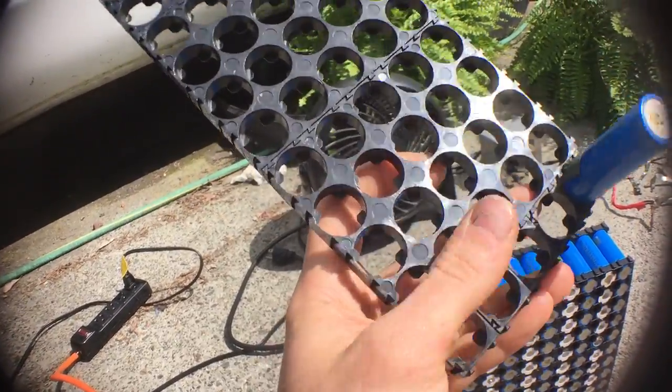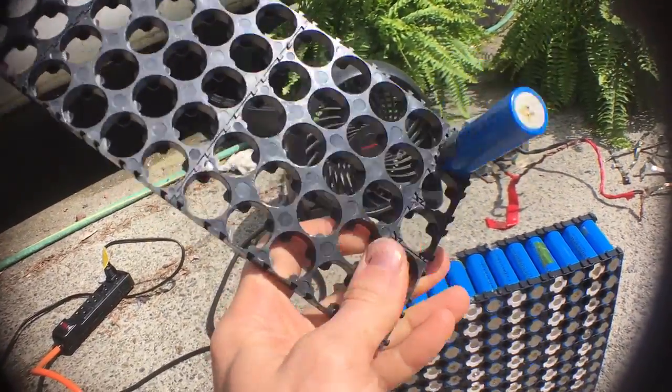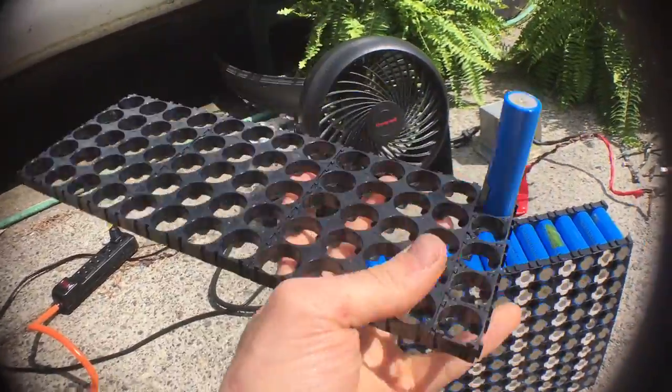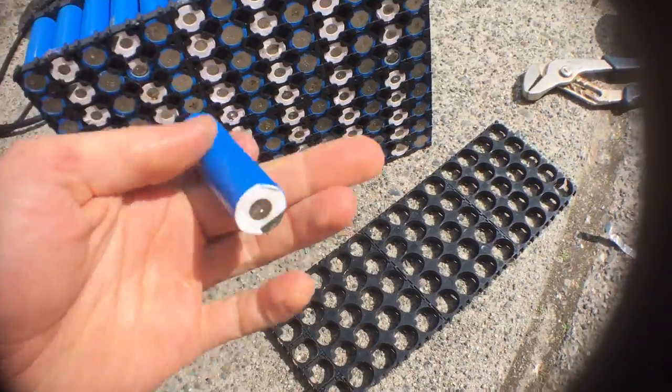The single ones fit into the 4x5 ones, which is great because you can make pretty much any size battery pack you want. But the 4x5 ones are a heck of a lot cheaper than the single ones. Once you have your cell holders, you can start putting your cells into them.